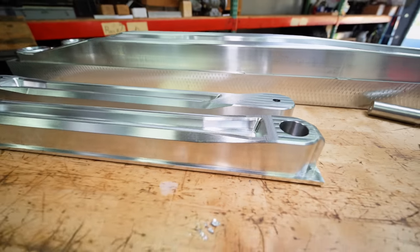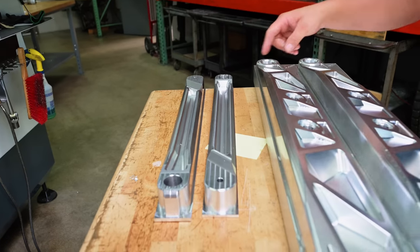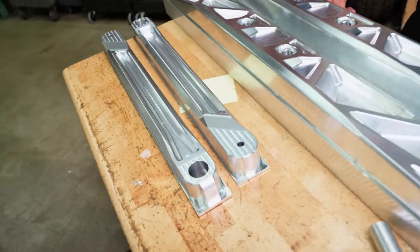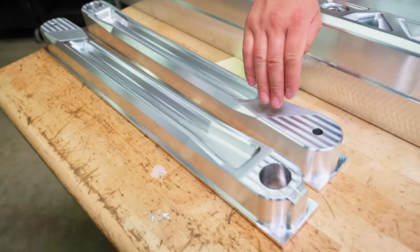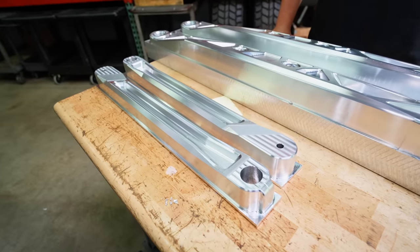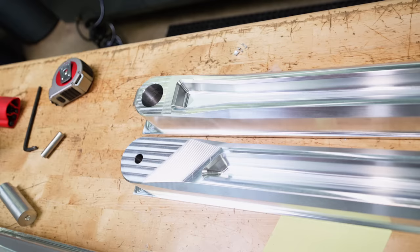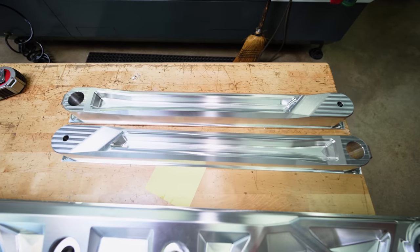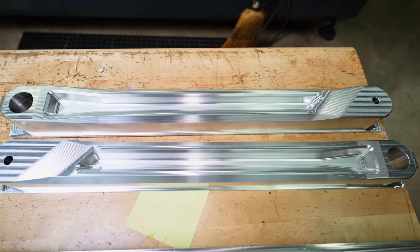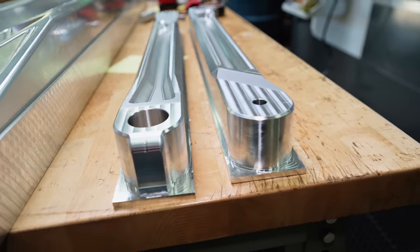Over here we have some custom one-off sway bar arms. These are actually two inches longer than the sway bar arms that we make. Our buddy Brett King needed a set made, so we're doing a one-off set for him, and then we'll be back on the trailing arms hopefully tomorrow. This is what we got done today on these — we're going to flip it, do the next ops, cut out pockets and stuff like that, and then do the other side.